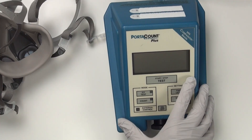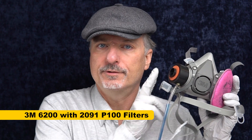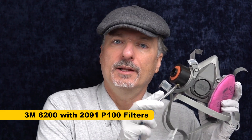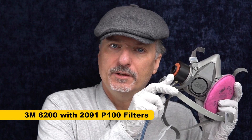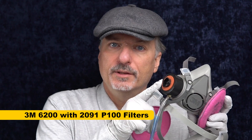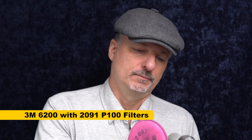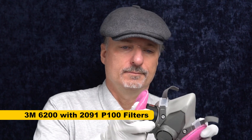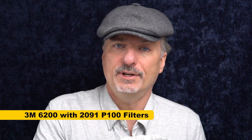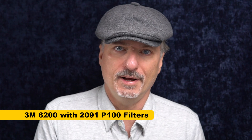The only way to tell whether or not these masks really work is to do a test using objective measures, and for that I have this device. The first mask we're going to test is the original 3M as a control. I put an adapter that lets us take air samples from inside the mask and compare them to air outside with another hose, going in between the mask and the filter. Before the actual test, I'll wear the mask for a few minutes to make sure I've purged out all the unfiltered air from inside.